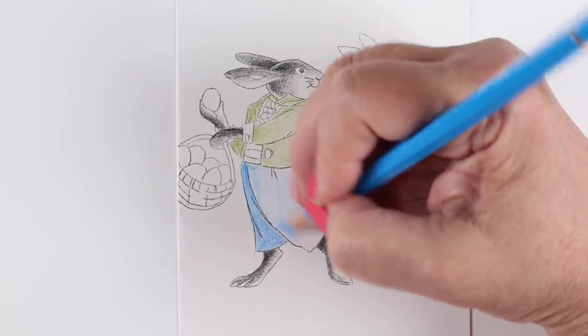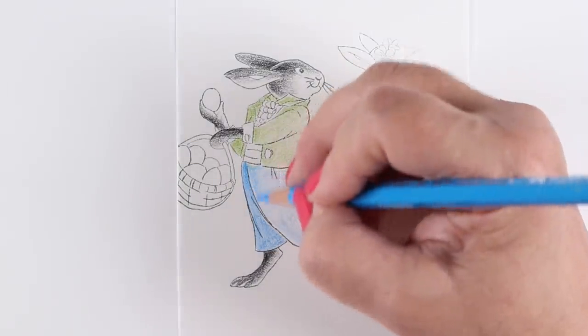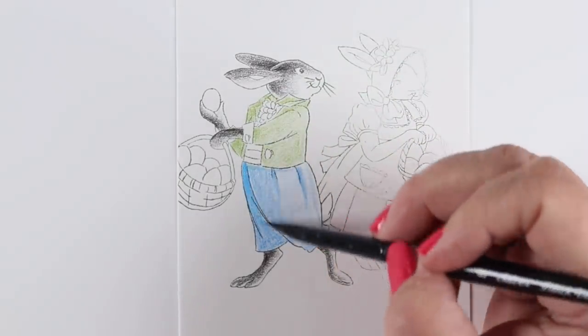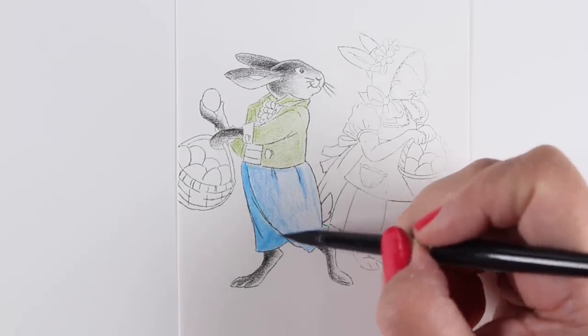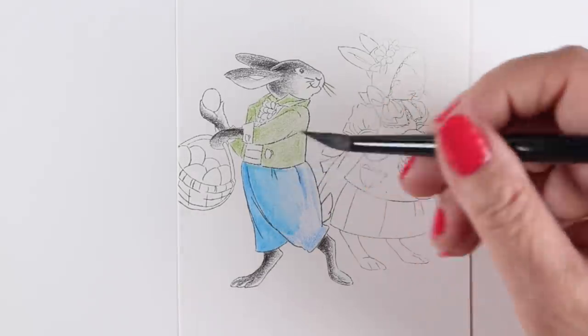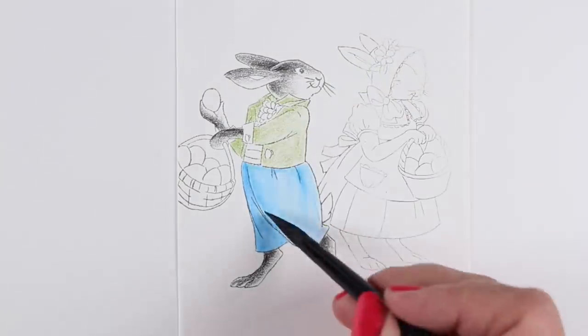I stamped him lightly. The one behind — the girl bunny — I stamped her even lighter by stamping it off first a couple of times, being careful about how much ink went down. It makes it look like he's in the front and she's in the back, so the focus on this card is him rather than her. If you'd like to switch the focus, you can of course stamp her darker.